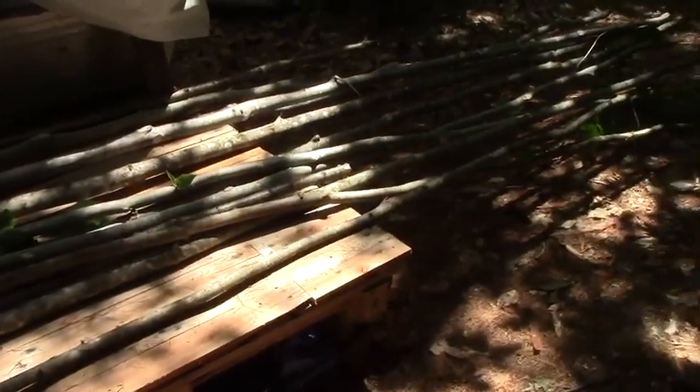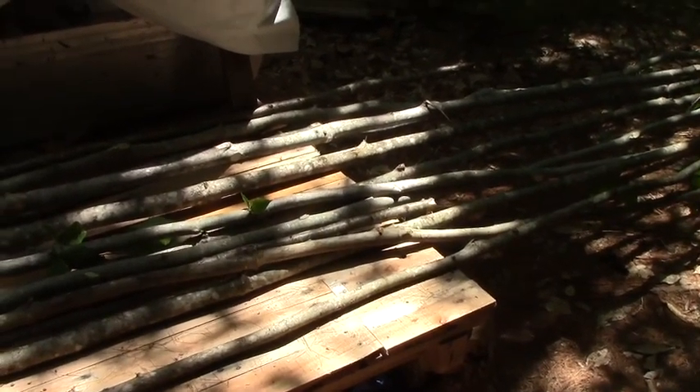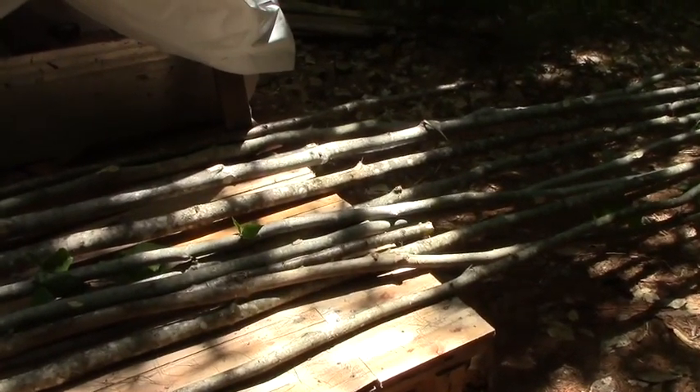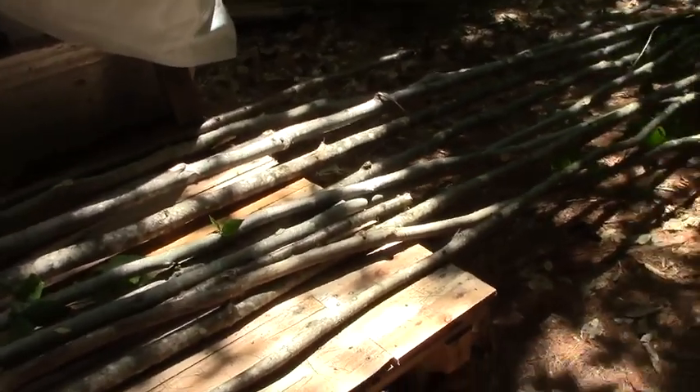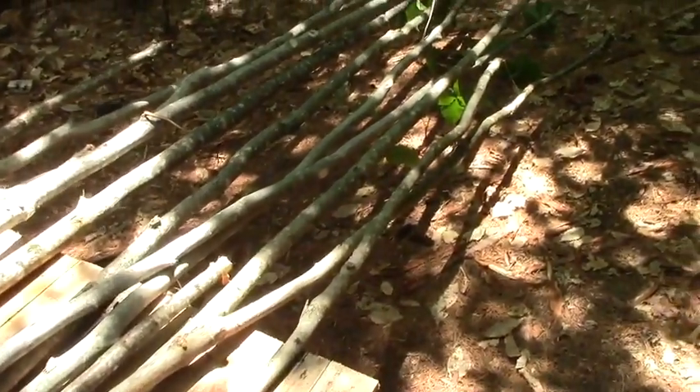I have more than enough for that, and I've got enough for some of the pieces that are going to connect — I'll show you when I actually start getting to build this. But I think I am done cutting these things for today.